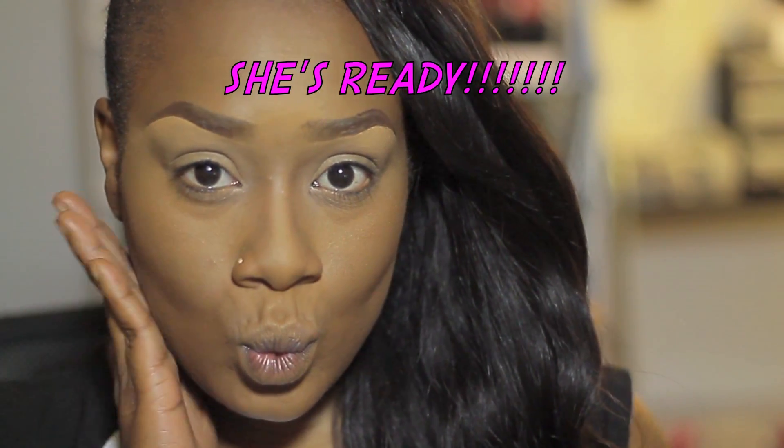I noticed how weird I looked without my eyebrows applied after all that makeup, so I went ahead and popped them on. I have plenty of eyebrow tutorials available here on my channel, so if you want to see how I do my eyebrows you're more than welcome to check those out. But look at that cut, look at those definitions — we're popping it out and looking flawless! Thank you guys so much for watching and I'll see you in the next video.